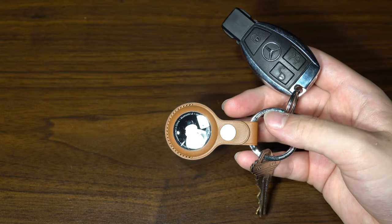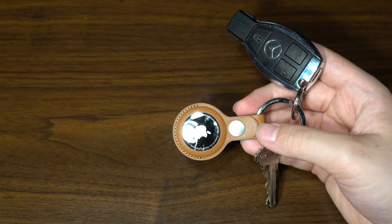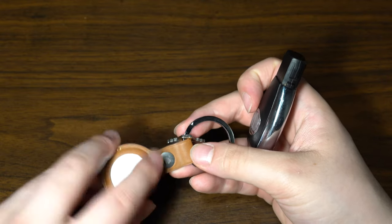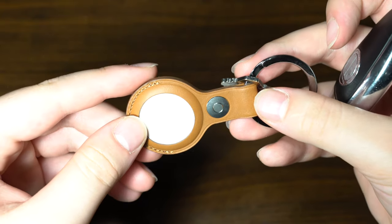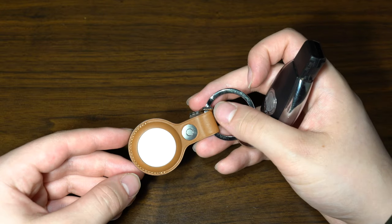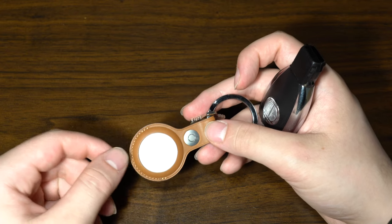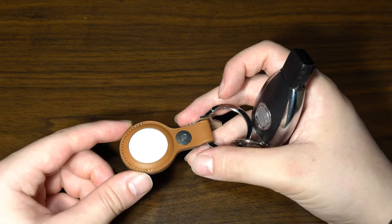dbrand does offer skins for Apple AirTags, which you could put right on top so the AirTag won't scratch. The key itself is designed pretty well — there's a nice button and the overall fit and finish of the leather key ring plus the AirTag is quite nice. Apple AirTags are available with engraving options if you order online — you can choose emojis to put on the white surface or a four-letter initial engraved on the white side of the AirTag.